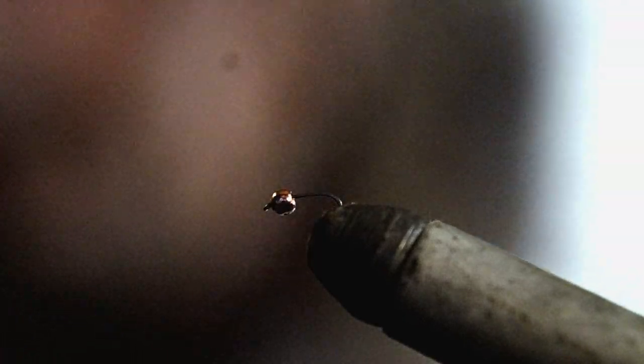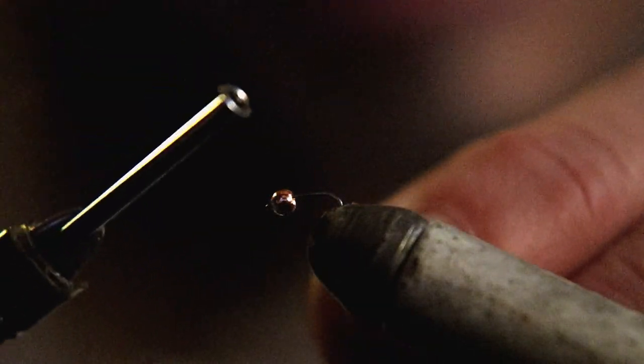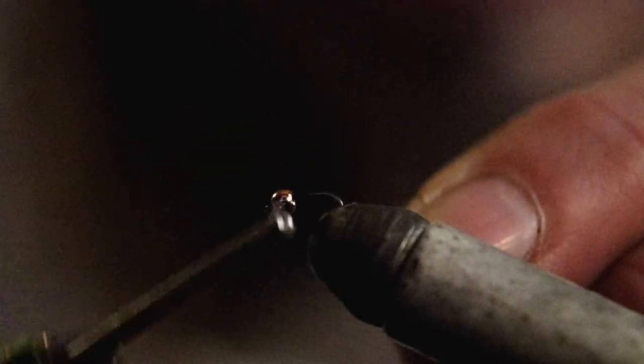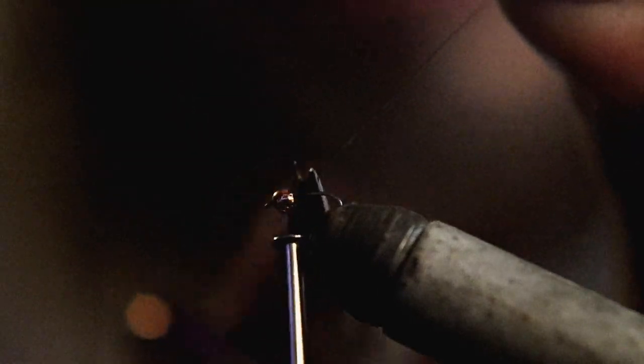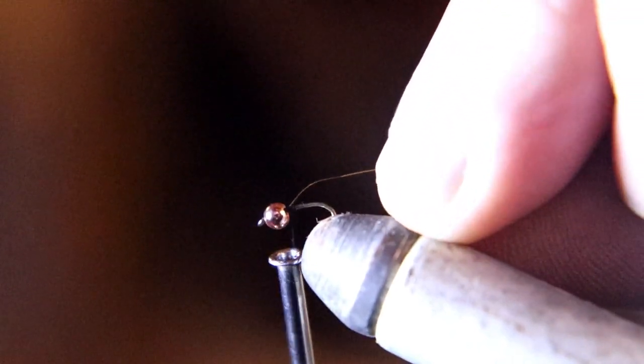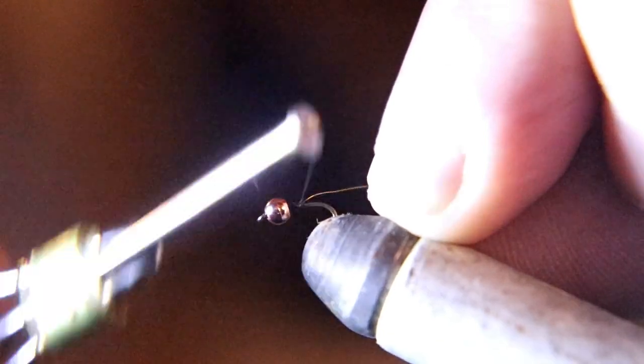This fly has a bead on a size 20 hook, and we're going to add 70 denier black thread. Now we're going to tie on a very fine gold wire for the rib.